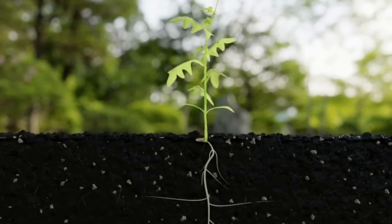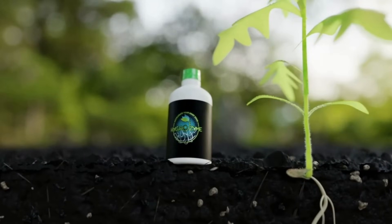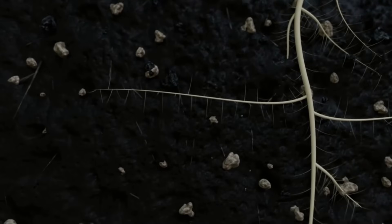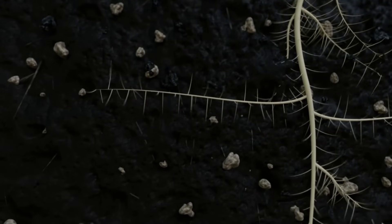Using enzyme solutions like Hygrozyme before root rot occurs will maintain a healthy and balanced root zone in all grow media and systems. One way to prevent root rot is to eliminate dead root hairs, which naturally shed off and die over time.